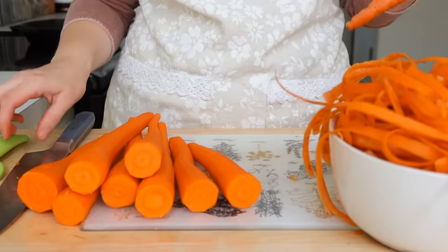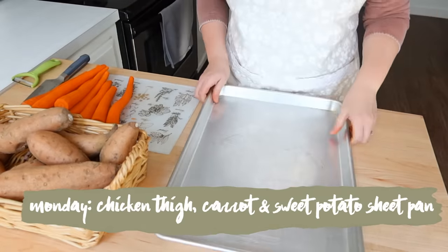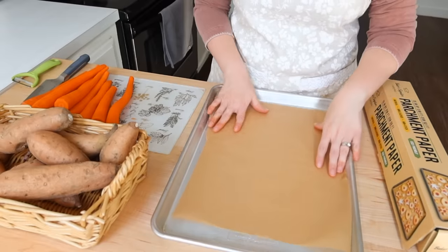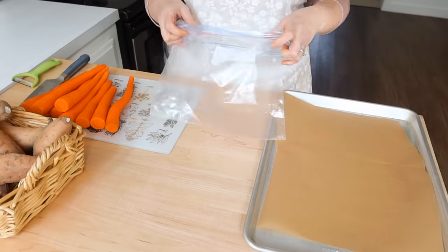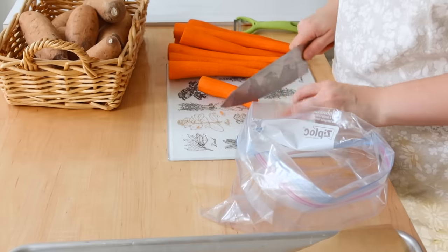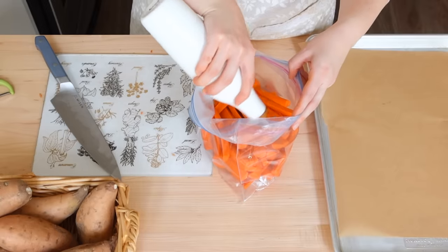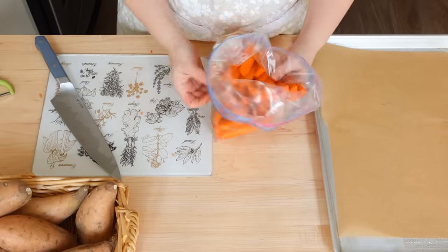We're going to start out the week on Monday with chicken thighs, carrot, and sweet potato sheet pan bake. I love sheet pan meals — they're so easy, the roasted vegetables taste great, and they come together really quickly. One-pan meals or crock pot meals are easy too, but sometimes they take a bit more time and preparation than a sheet pan meal.